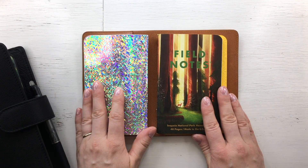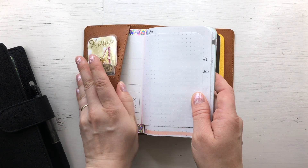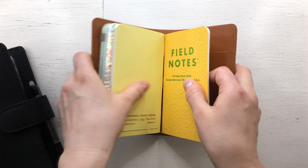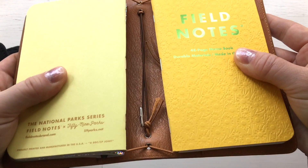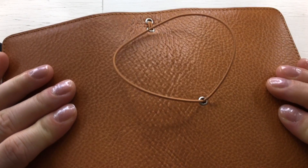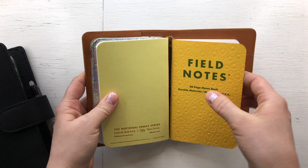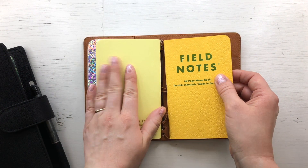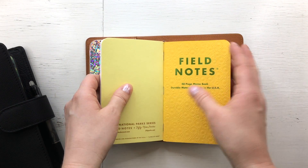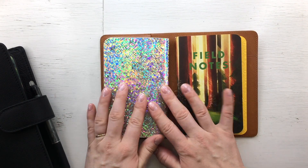Inside I have three notebooks. The first notebook is tucked in the front pocket, and the other ones I've added a string to. As you can see I've modified it a bit so I could have two longer strings, because I don't like having the string between the notebooks — I just like it more like this.